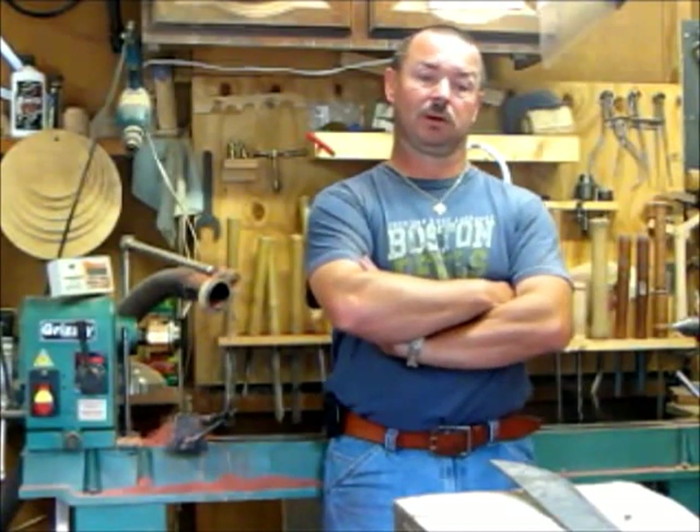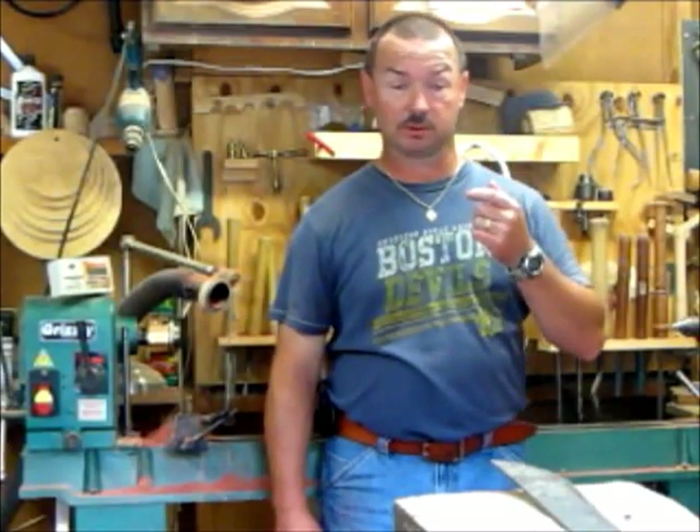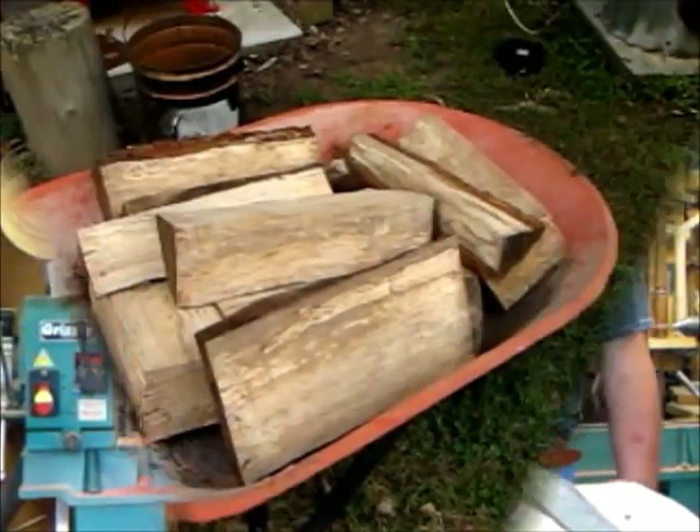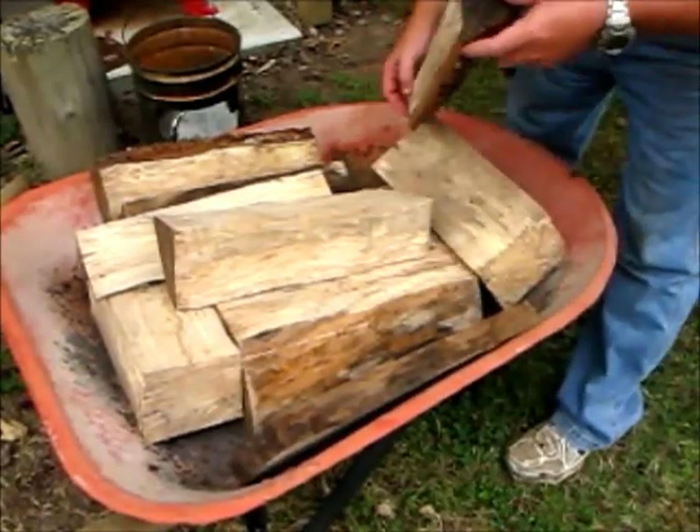I want to thank the people on YouTube because I am a self-taught woodworker and wood turner. YouTube is a great resource and I'd just like to give back a little — say thanks to guys like Captain Eddie, Castellan, and Bob Hamilton, and a lot of you woodworkers out there that have helped me over the years with your instructional videos. I'm just going to show you what I found that works for me. I hope you enjoy the video.